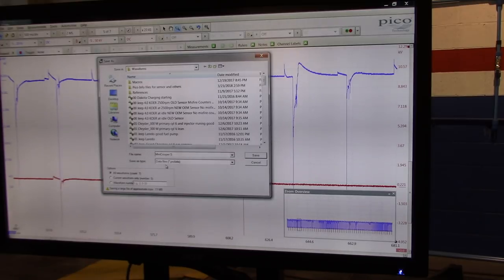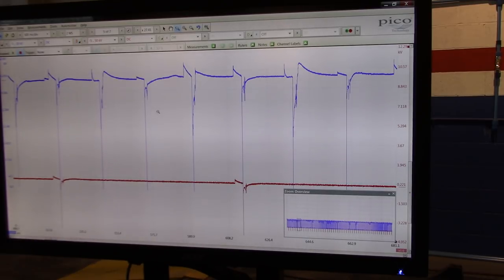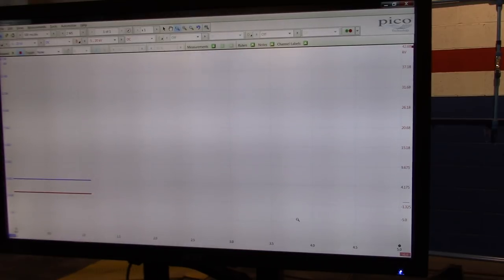I'm going to set the time to about 550 milliseconds per division to get a bigger waveform time-wise. I'm happy with what we saw there. Let me set up the scanner in there too — I know it might be too small on one screen. As we saw, it's very quick — the misfire seemed to disappear in about five seconds from start-up. Let me try to capture it again.